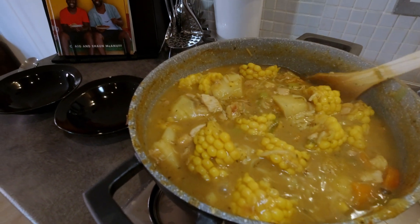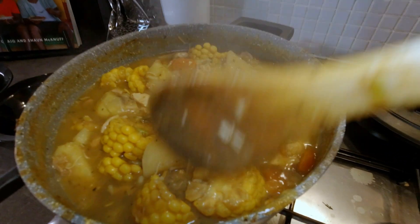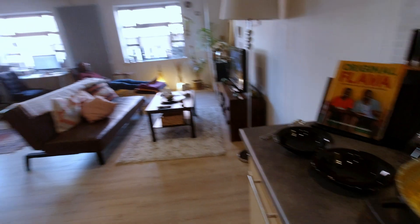The soup is ready! As you can see it's very nice and thick and it's going to be yummy. Now let's see what Nathan says about the soup and let's see if it helps him with his cold.